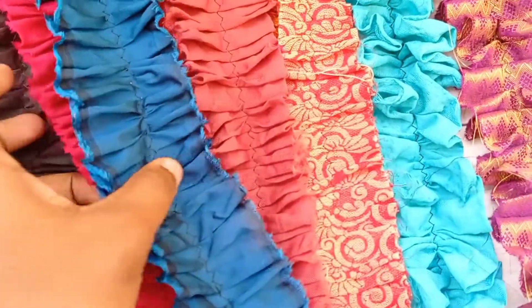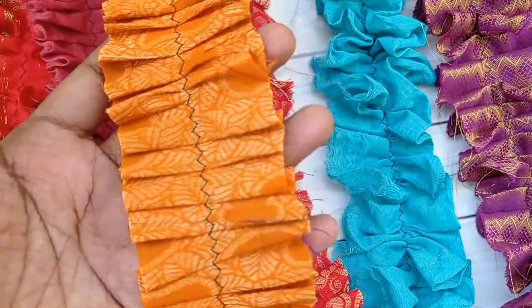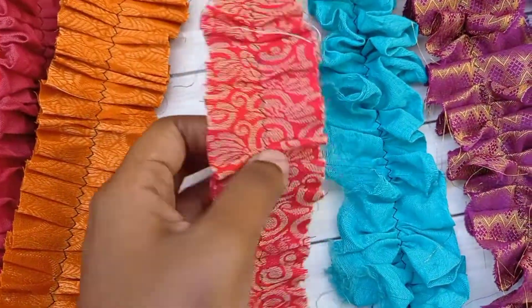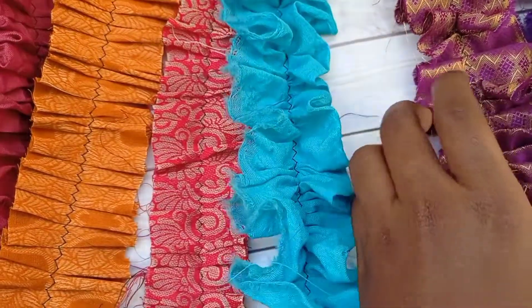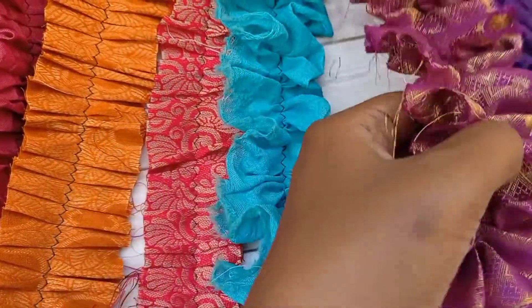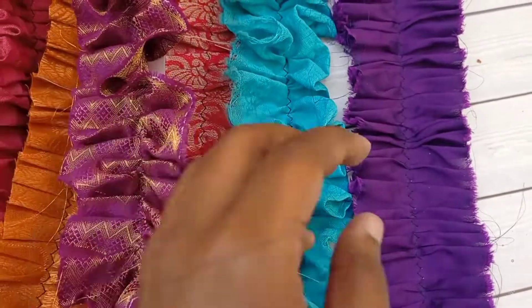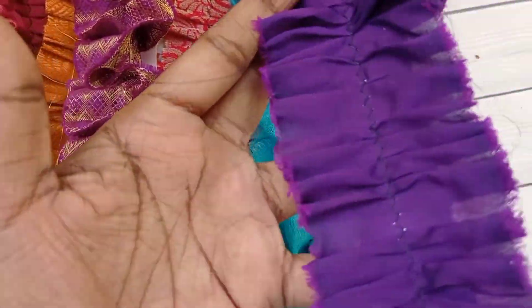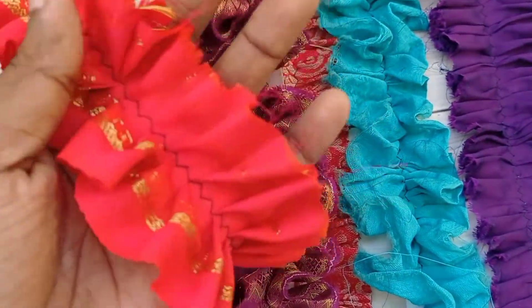These ruffles have a paperback — I have stitched these fabrics onto the paper so that it is easy to just add glue behind the sari ruffles and paste them anywhere you need in the junk journal. It gives a beautiful texture and beautiful volume to your journal.